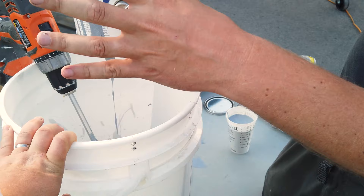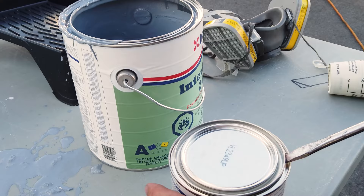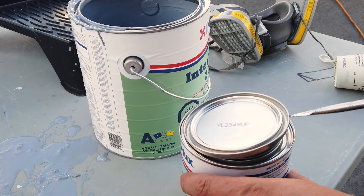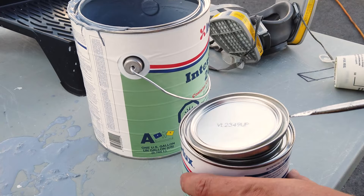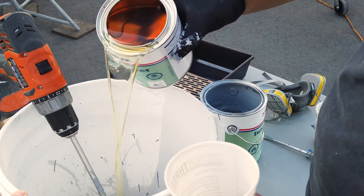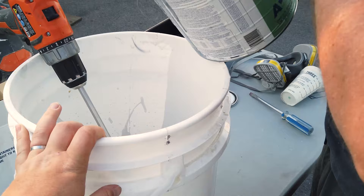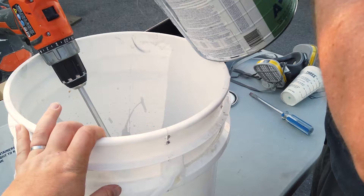Once the previous coat had dried outside, break time for building was over and it was back to mixing more Interprotect. I think around this time I was probably starting to lose my mojo a little bit. You can see it's a lot of repeated process here, but it was making a big difference and I know it's really important for the future, so I'm glad we did it and also really glad we never have to do it again. This two-part epoxy barrier coat is something we shouldn't need to replace too often at all — it's not like when you haul out and need to do new bottom paint. This epoxy barrier coat I think is a one-and-done, at least that's what I'm hoping.